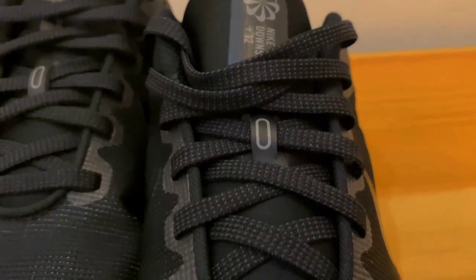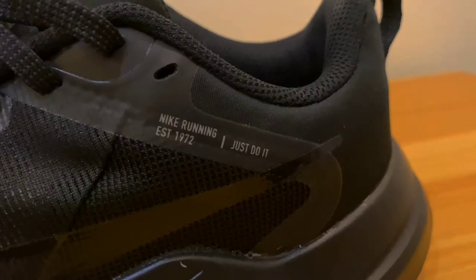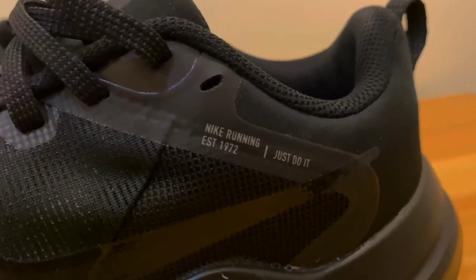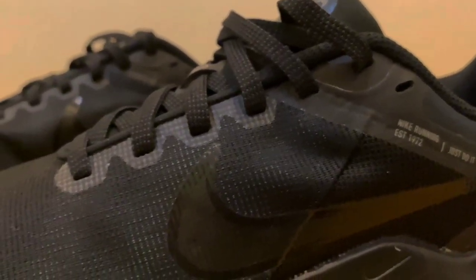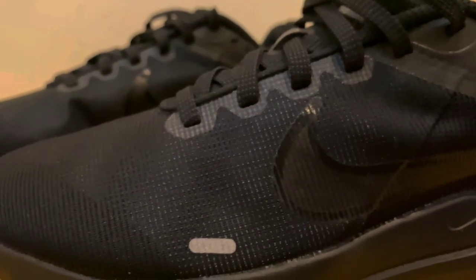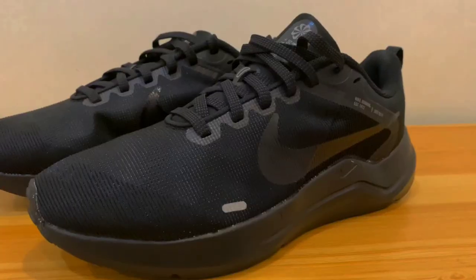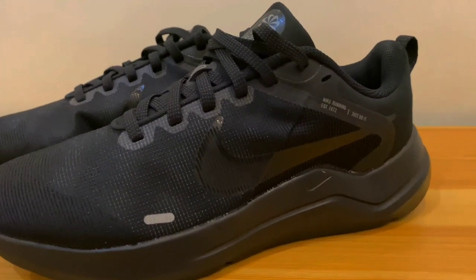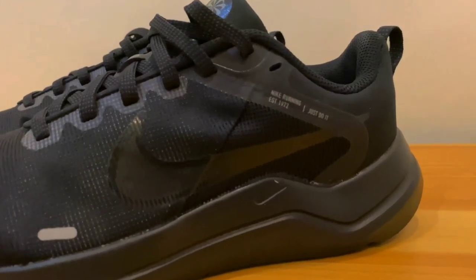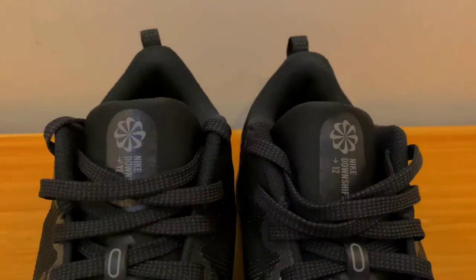Because of this, the Nike Downshifter 12 is not as light as its predecessor, the Downshifter 11, which weighed about 288 grams. Unfortunately, the 31-gram weight difference is noticeable to most runners. The outsole has a special layout that serves practical objectives. In the heel region, there is a little cutaway grip, and a canal runs through the midfoot region. Because of these minute adjustments, the Downshifter has a little bit more grip than its predecessor. It features a solid grip, making it suitable for jogging on uneven terrain.